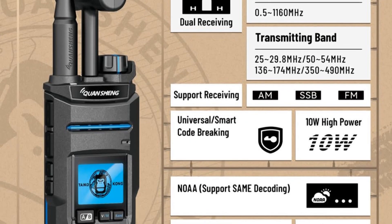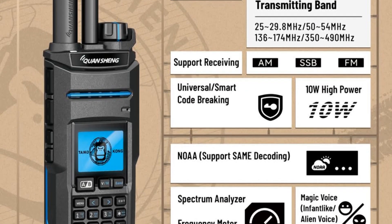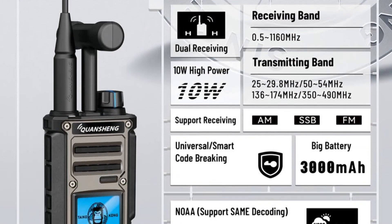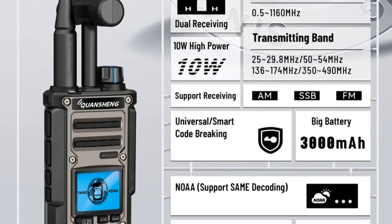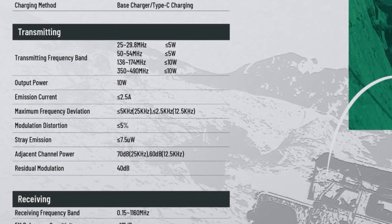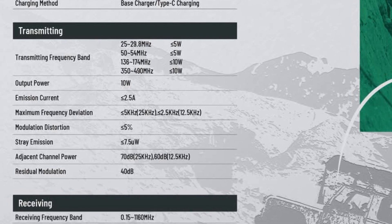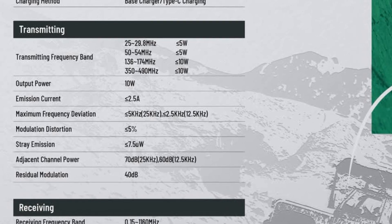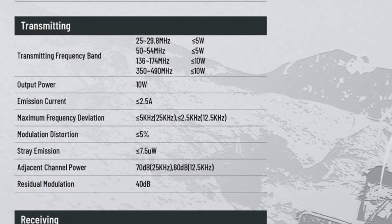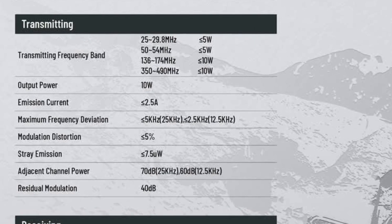Both the new Quansheng TK11 and the TK118 boast a receive range of 500 kilohertz right up to 1160 megahertz. On transmit, not only do they claim to do the standard VHF and UHF bands, but they're also claiming to be able to transmit on 25 to 29.8 megahertz, which covers CB and 10 meter amateur band.